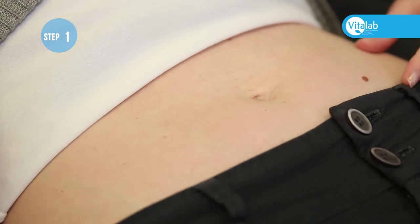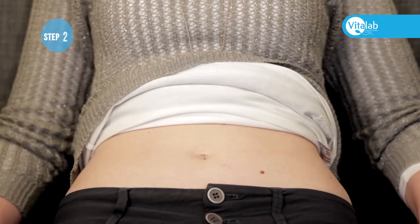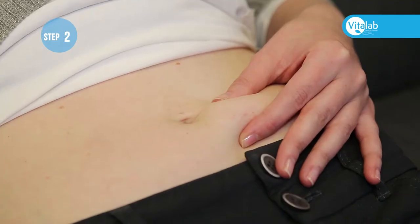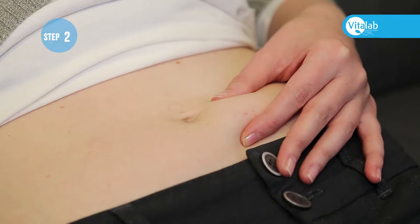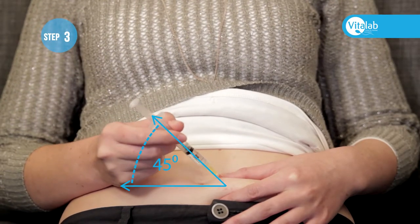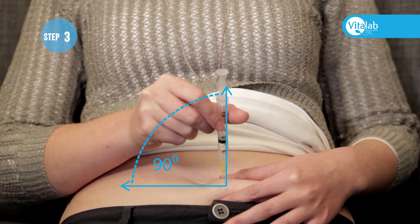In this area below the belly button, support the flesh between your thumb and finger. Do not squeeze too hard. Push the needle into the abdomen at a 45 to 90 degree angle.